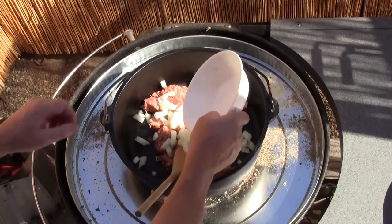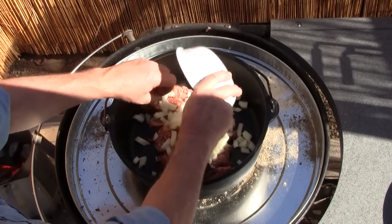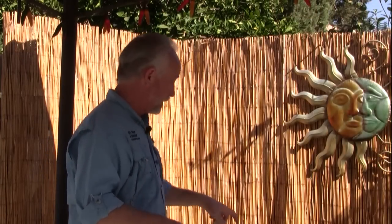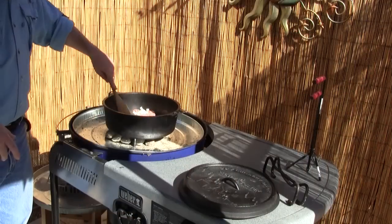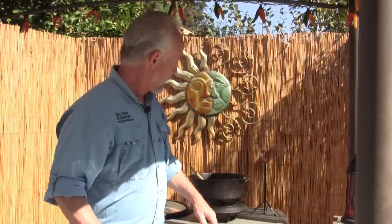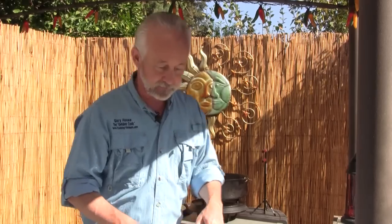We'll take our yellow onion that I've chopped up and add that. Just saute this until the sausage is cooked and the onions are translucent. Our sausage is done sautéing. I've taken it off the heat so I can do the next process. We'll let it sit aside. That Dutch oven is pretty hot on the bottom and it's actually going to start preheating the lid a little bit, so that's a big win.